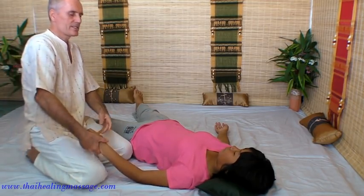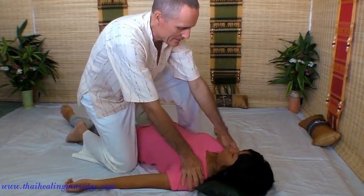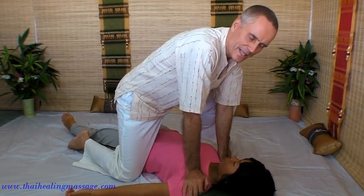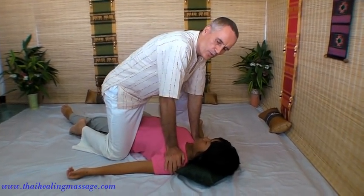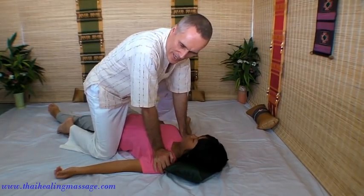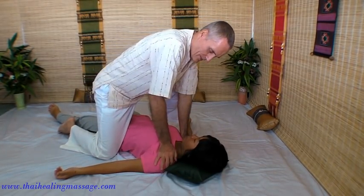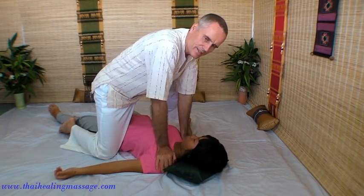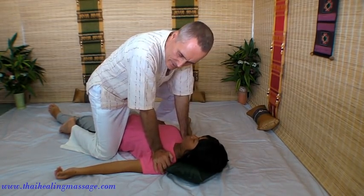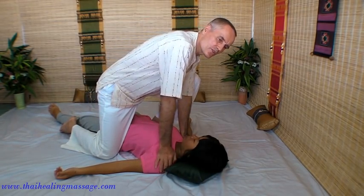Here is an example of shoulder work. Leaning into the shoulders, left and right. Slow, deep work — very relaxing for the shoulders. Great for people with tightness in their upper body. Sinking into the shoulders with your body weight.